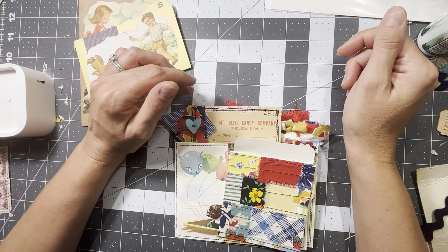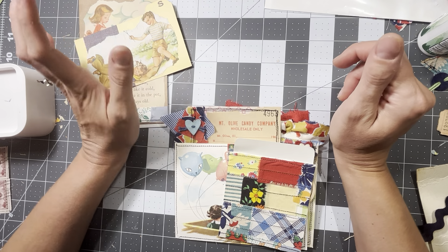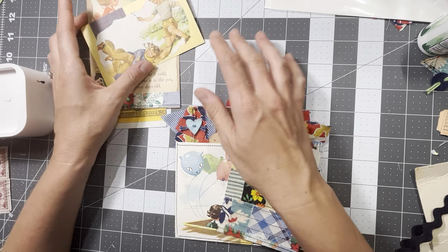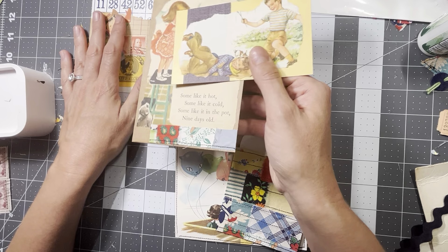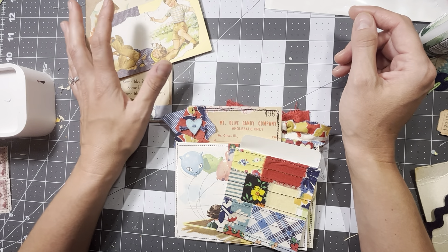Hi guys, it's Danielle here. I'm here today for the second time. Full disclosure — I had started another video, made these embellishments, and my phone stopped recording because it told me that my memory was full.